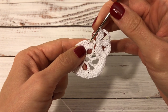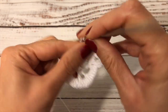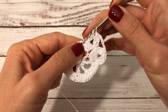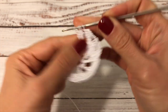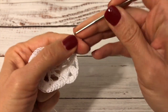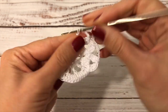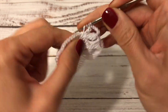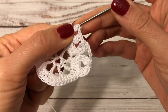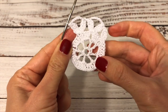I skip the next four double crochets — one, two, three, four — and into the next one again I work a cluster, five chains, and a cluster: one, two, three. I finish them all together, one chain, pull tight to secure, then five chains and three more trebles finished together — another cluster — one, two, three, and one chain pull tight. That's how I'm going to continue crocheting this round.